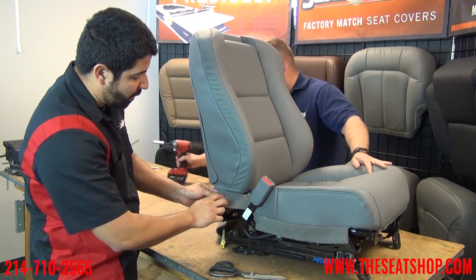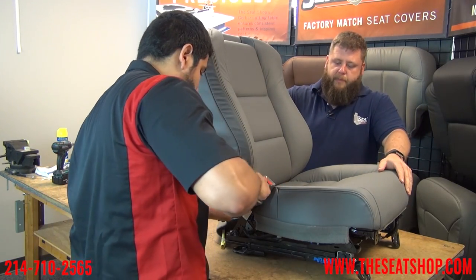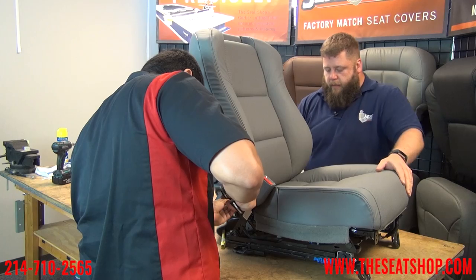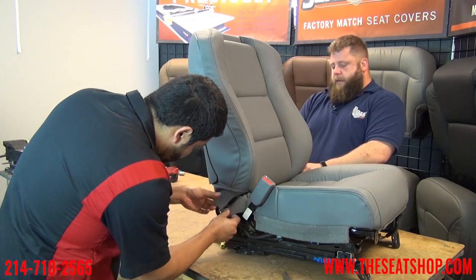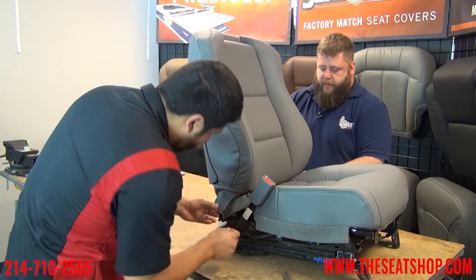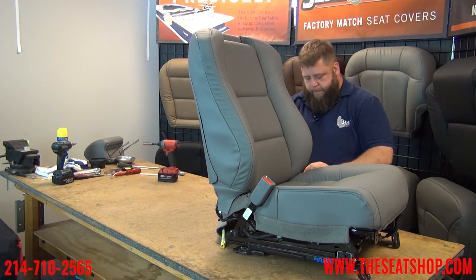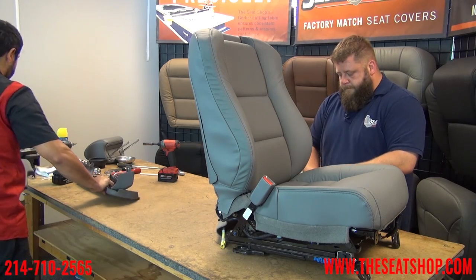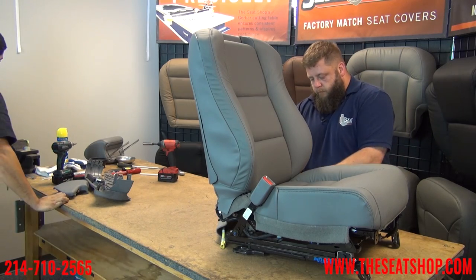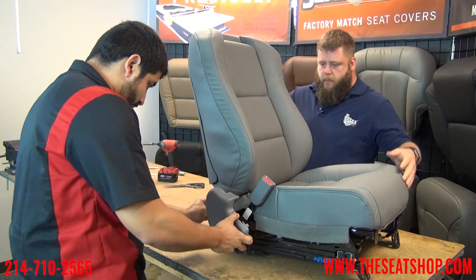Now we're going to make a little cutout on the carpet piece. Essentially what it does is keep the carpet from coming untucked from this plastic panel. There's a little metal spike coming up from the top frame — just cut a little vertical slit and it'll loop over it and cover up the frame. Just fold over there and cut. There'll usually be a little mark on there as a guideline, but definitely line it up on your cover to make sure the line's in the perfect spot. Now we'll put back our plastic panels on the side.